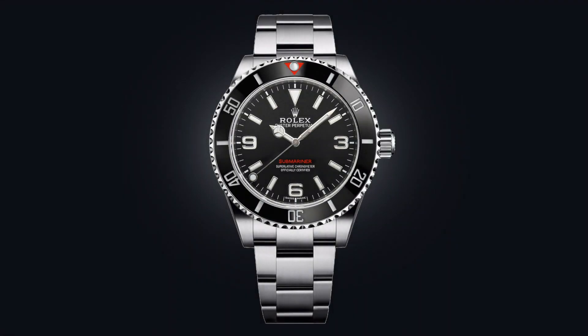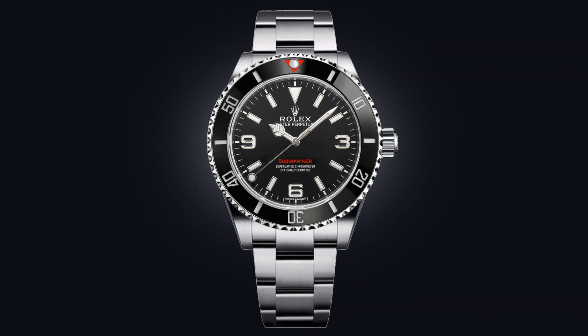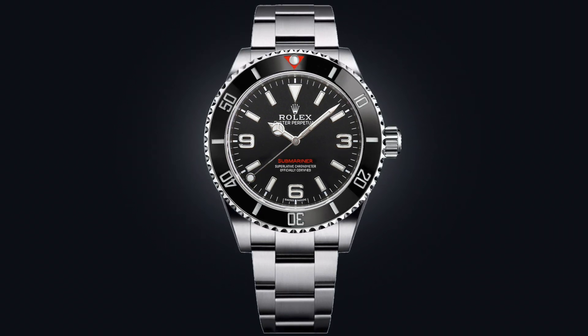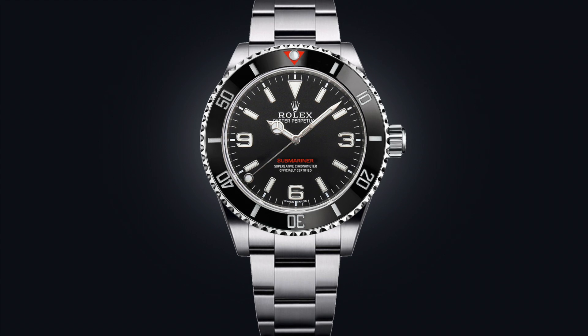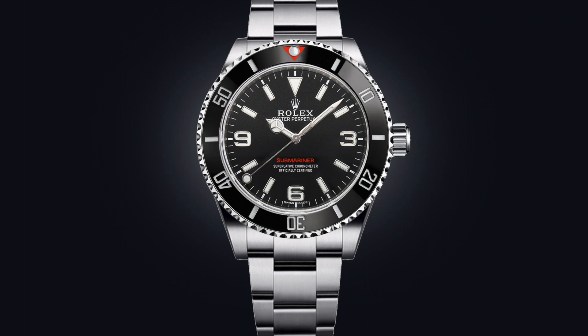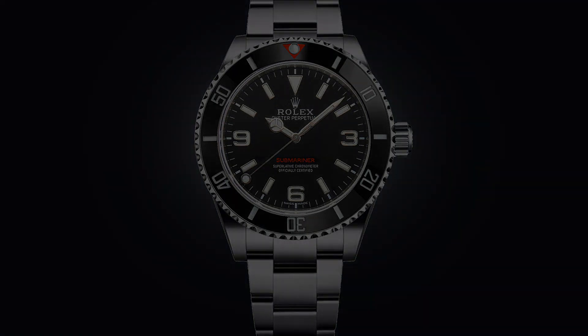What blew me away is that the proportions actually make this watch look quite aggressive for what it is. Even though it doesn't have oversized crown guards or a squared-off case, the emphasis of the bezel and the size of the dial gives the watch a lot of presence. We see just how the different dials say something else about the references — this Explorer-esque element looks very aggressive, and the added red highlights contribute to that as well.